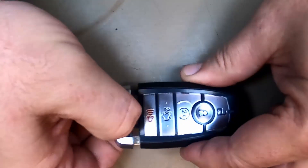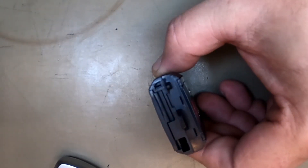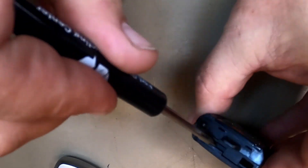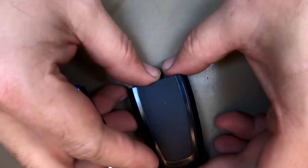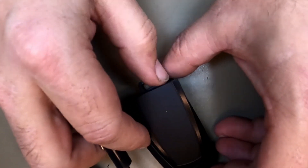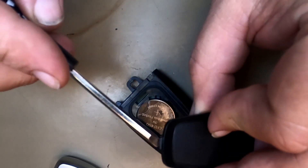Let's go ahead and release the emergency blade. Some people push down right here — I'm not a fan of that, but it works. I like to put a flat tip right here, twist, and notice the cover pops up. When it does, lift up. Be careful when you lift up, because there's a little tang right here.